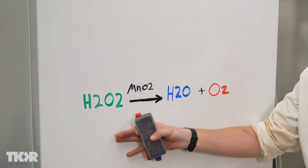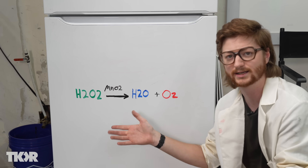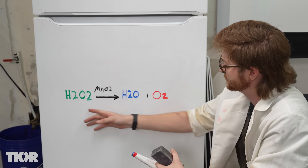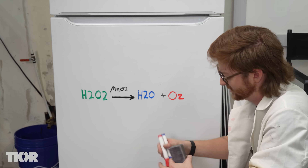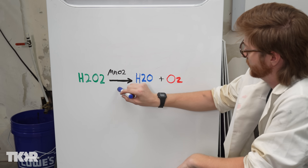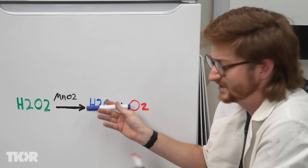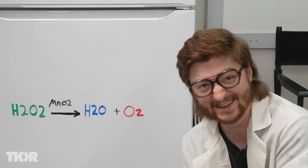And that brings us back to the manganese dioxide. The manganese dioxide is just acting as a catalyst that speeds up the already decomposing hydrogen peroxide — and it speeds it up by a lot. So the chemical equation has H2O2 converting into H2O and oxygen, and the MnO2, or manganese dioxide, is just acting as a catalyst — it's not actually involved in the equation. And that's how it works.